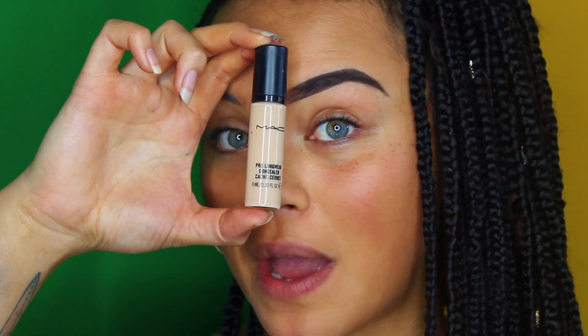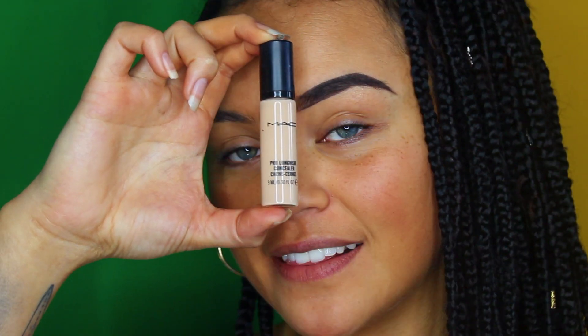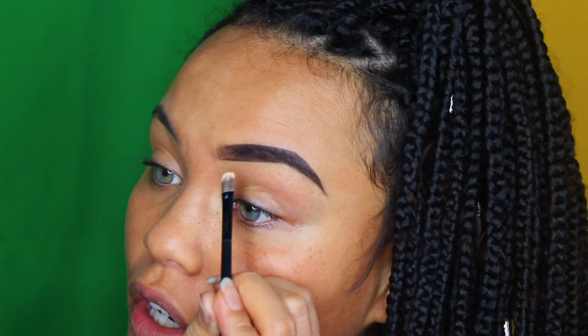Next, I'm going to go in with my MAC Prolongwear Concealer in NW15, and I'm going to cut the eyebrow to make it as sharp and smooth as possible — I'm pretty much outlining it. I'm going to use a very small flat brush to apply this, using only a little bit of product at a time, starting by outlining the bottom of my brow first.